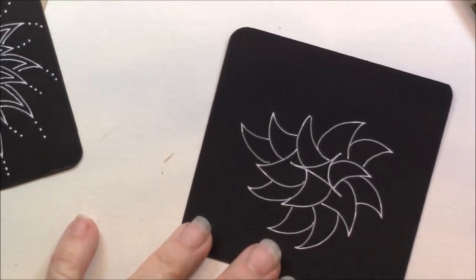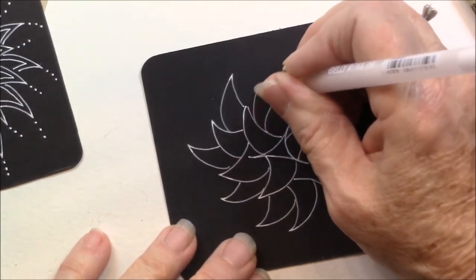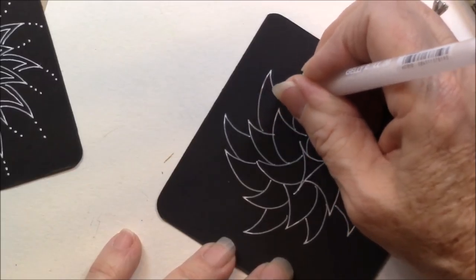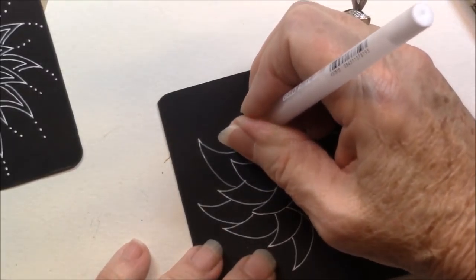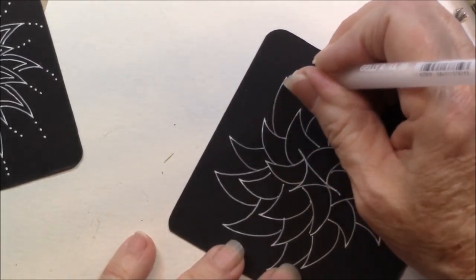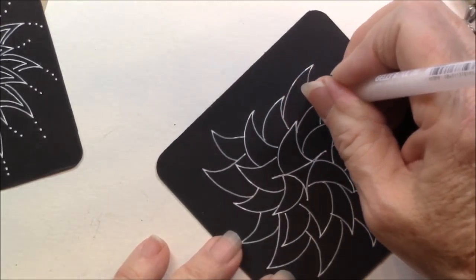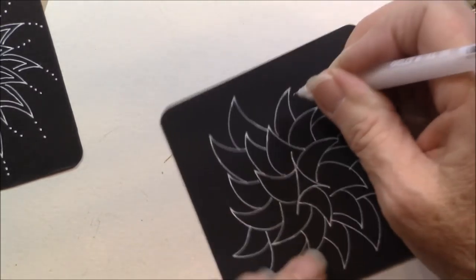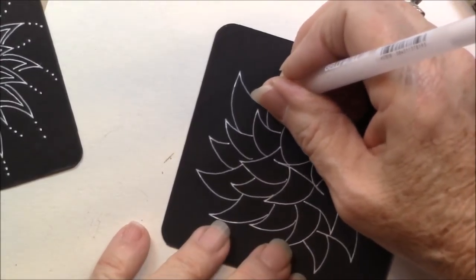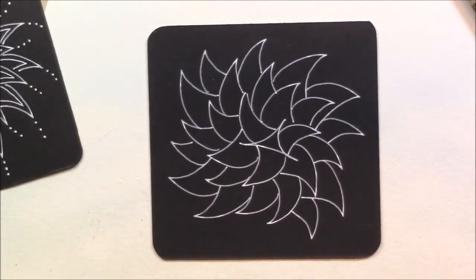And then I'm just going to work my way around this tile doing this shape. I can do it anywhere I please, as long as I make that kind of a shark's fin — so it curves and comes back down on itself. I just go around my tile, and it could sprawl out in another direction. Look how quickly that fills up your tile. I love working on the black with the white jelly roll.